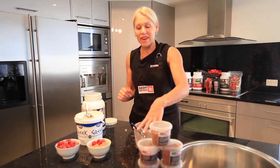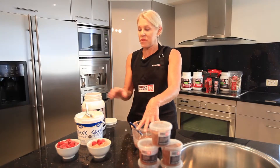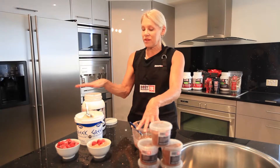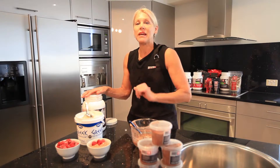I usually make up a bigger bowl — I'll put 600 grams of yoghurt on the scales and then 300 grams of the raw cacao, and I'll put it into five separate tubs and pop them in the freezer.